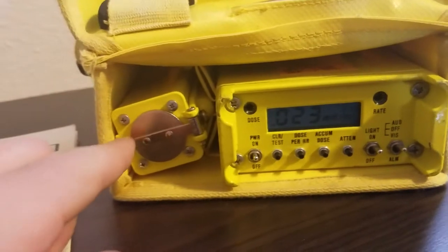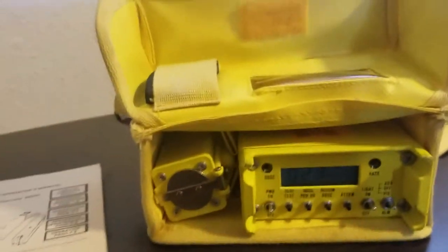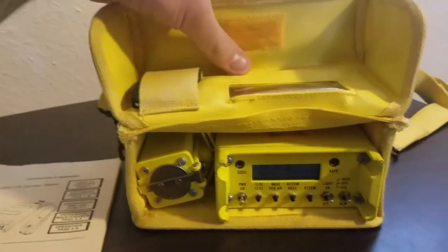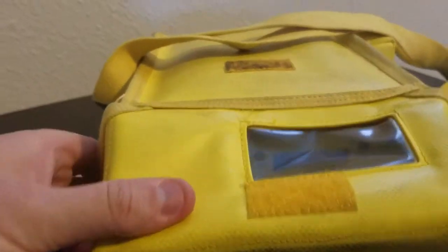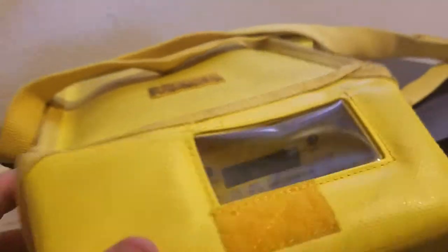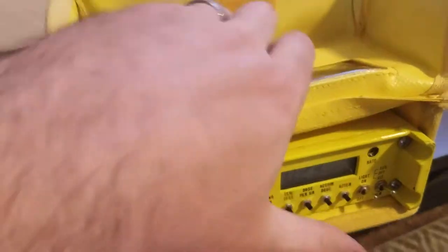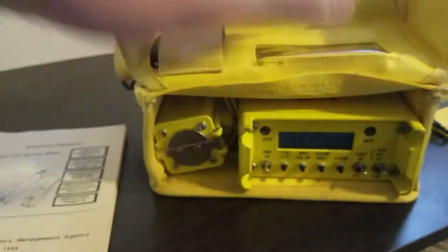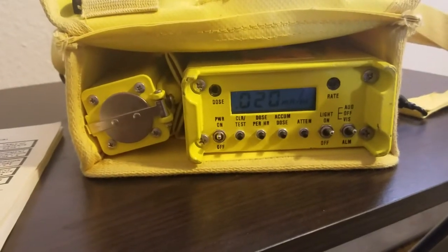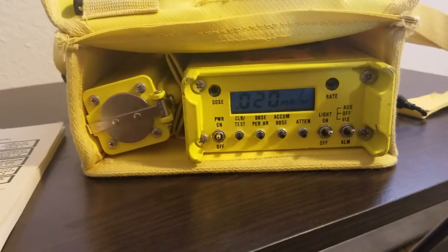On this side we have the probe. I'm leaving everything in the carrying case just for ease of making this video, but it comes with a book. The case has a window on it that allows you to see everything while carrying it, and it has Velcro on the back to keep it open. That covers the functions check and the basics of how it works.